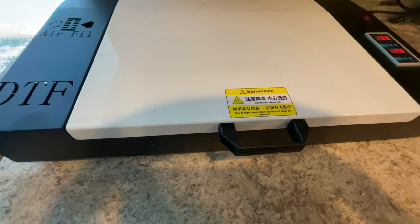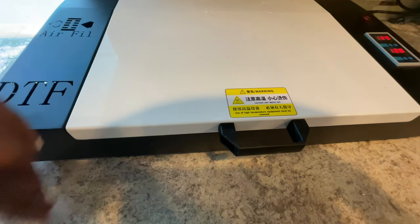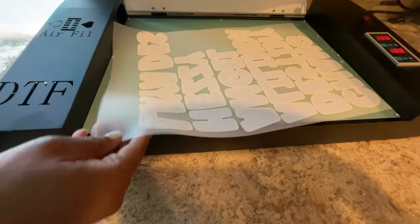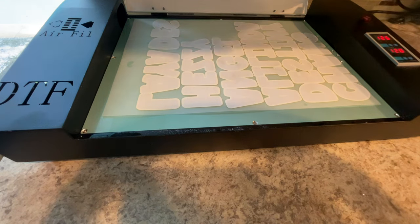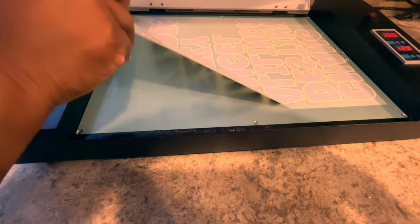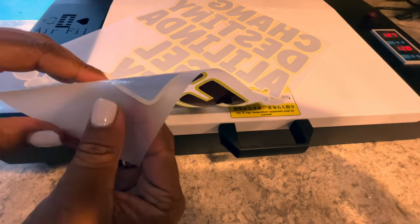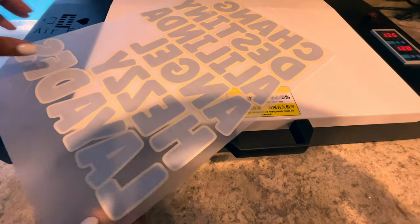Now that we're done powdering, it's time to cure it. Today we're using this DTF curing oven, also from Pro-Colored. My temperature is set to about 130 degrees and we will be curing it for about two minutes. You want to make sure that it has a marbleized look — like an orange peel or alligator skin. We are all done curing our print. It's cured correctly — I have that texture I want on the back, no powder left, it has a glossy look like an orange peel or alligator skin. Everything is good to go, we're ready to press.